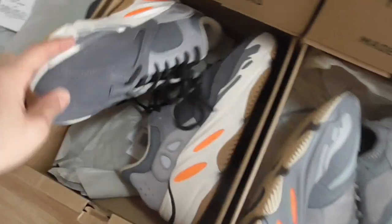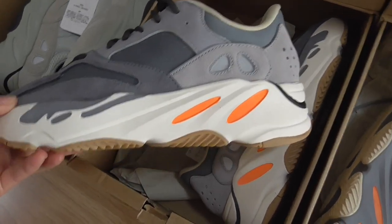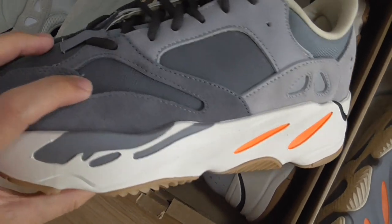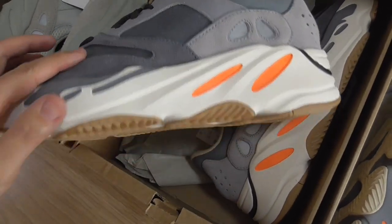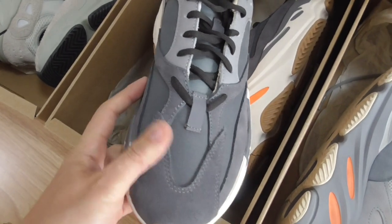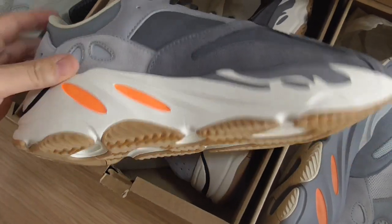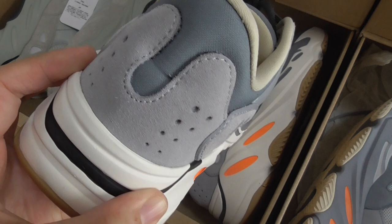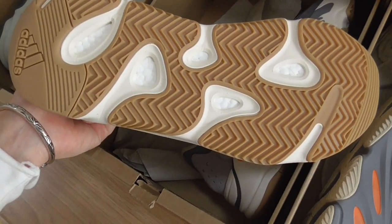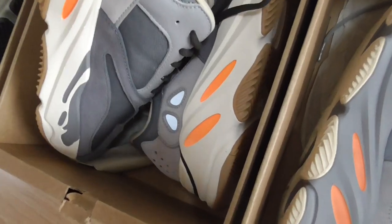Now let me show this pair — this is the Magnet. You can look at this pair; it has some different parts compared to the others. This section is not mesh anymore — it's another kind of material. The front also has thread materials and the shoelace has a nice lock. On the inner side and the back side, this part is also not mesh. The bottom is white and brown color. So this is the Magnet — it has some differences from the others.